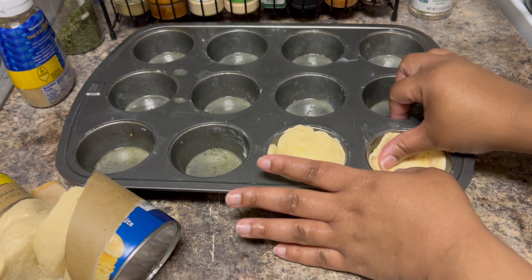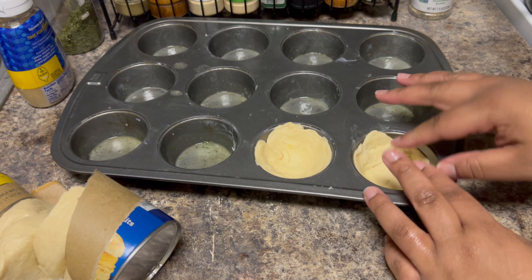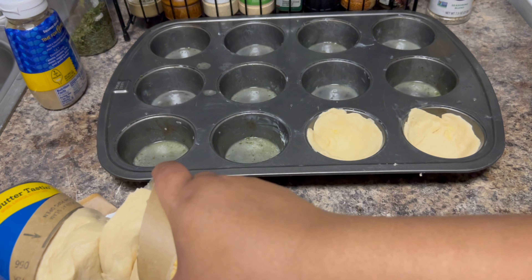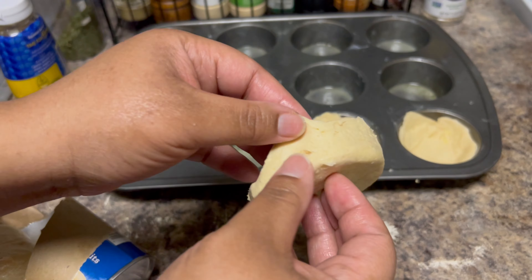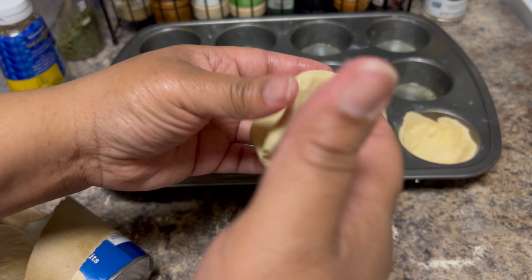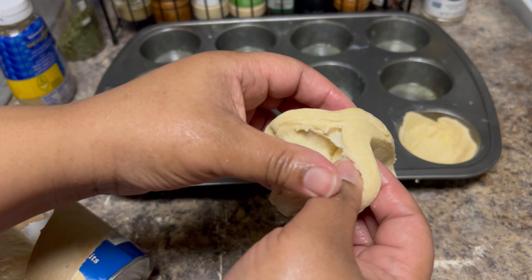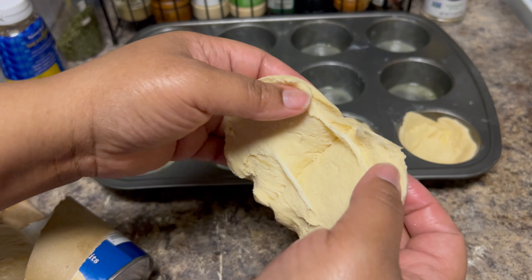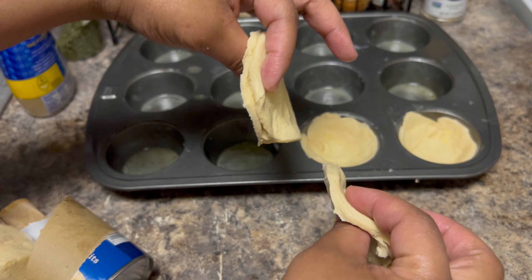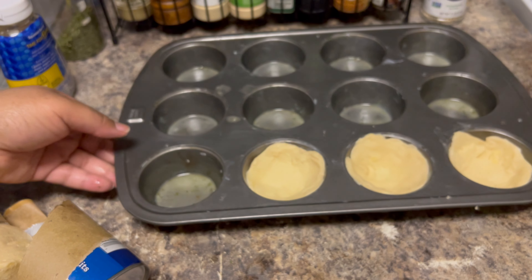Make sure the biscuit is touching the top of the cup. If you use the whole biscuit it's going to be so thick, so if you don't want a whole bunch of bread, cut that biscuit in half. These biscuits are so flaky with so many different layers — find the little pocket and separate it. Keep doing this until we get them all filled up.